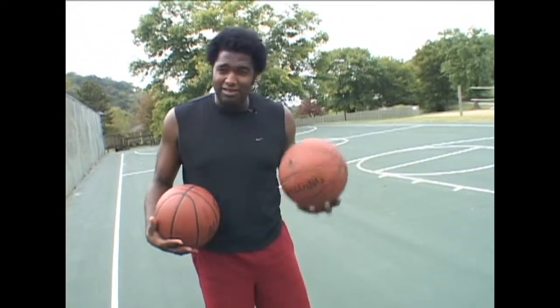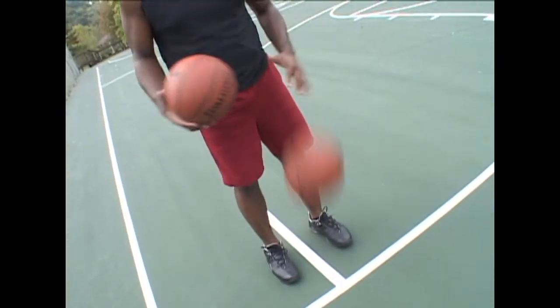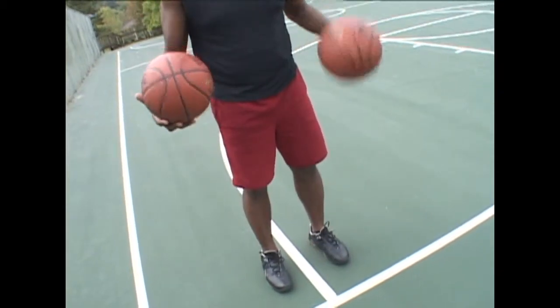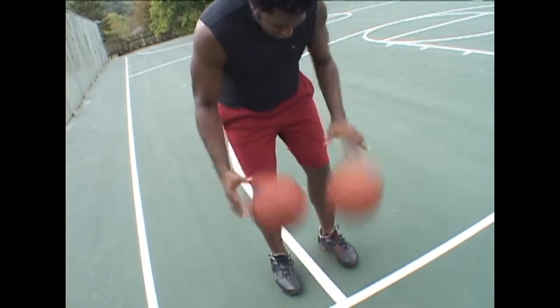Same thing with the left. Remember, if you do it right, do the same thing left. Left hand to the floor, right hand to the left hand. Left hand to the floor, right hand to the left hand. Notice how the basketball is going along the same line every time. Start off slow, faster and faster, faster, faster.